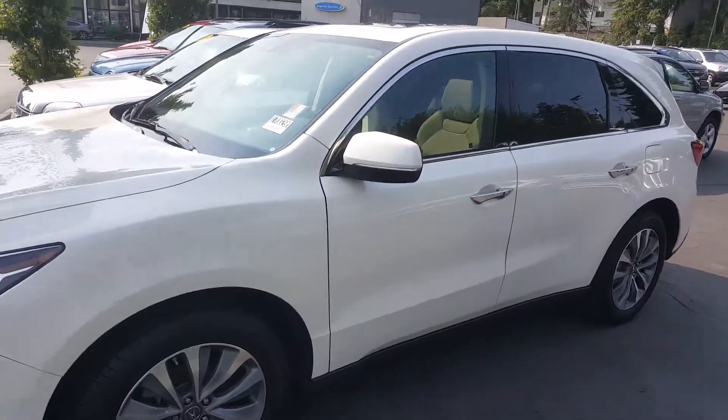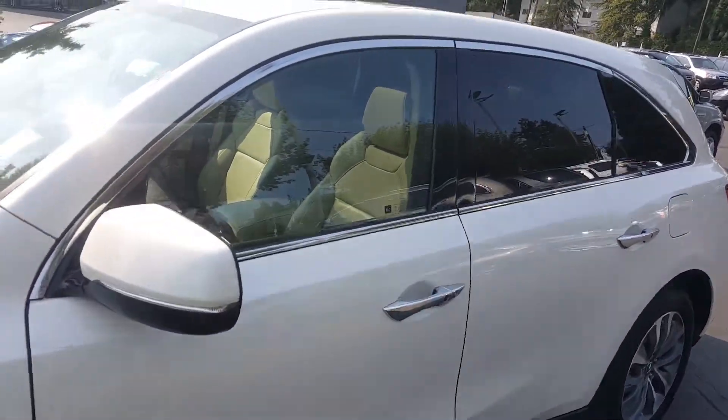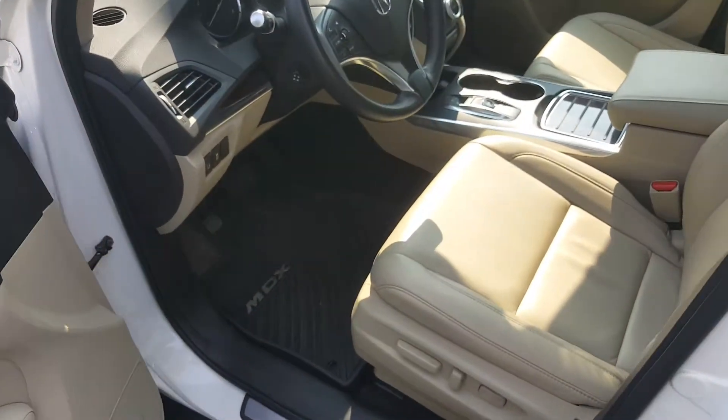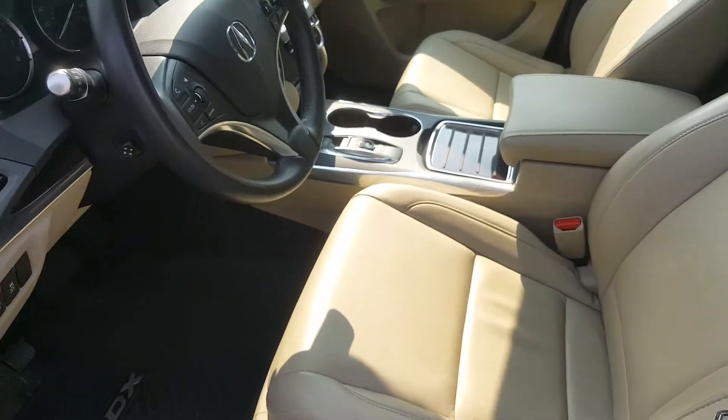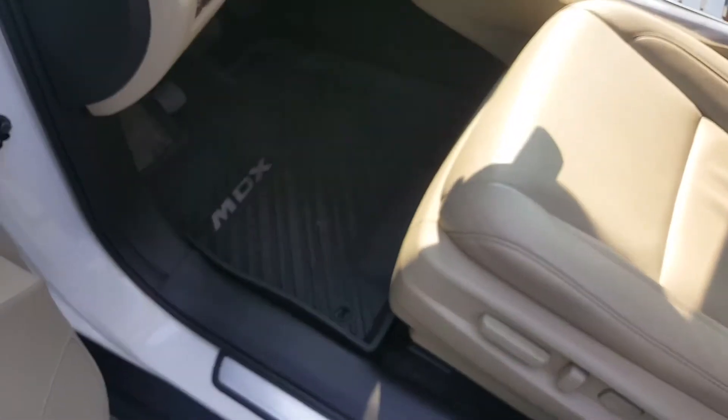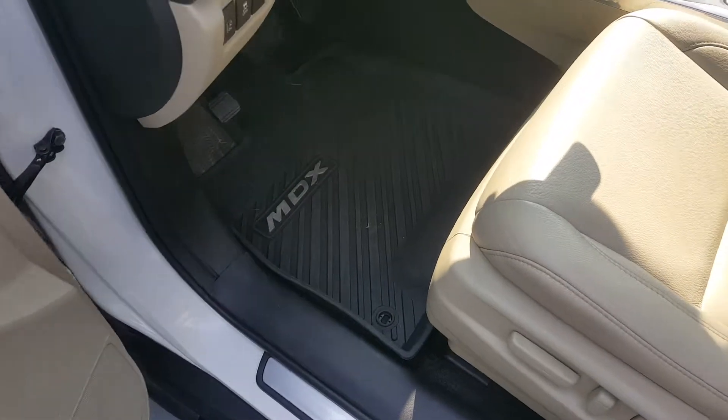The exterior is white, very well kept. On top, you've got a nice moonroof, and I'll show you how that looks like on the inside. Front row seats, really nice. Leather, beige interior, very nice, as you can see. You've got that moonroof right there that I talked about earlier. And right here, you've got official MDX all-weather mats.